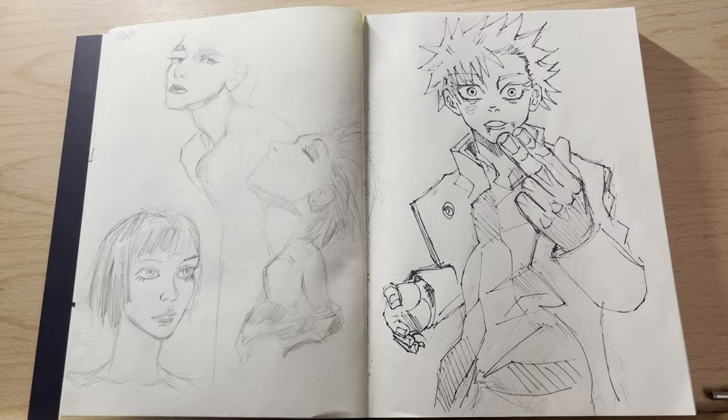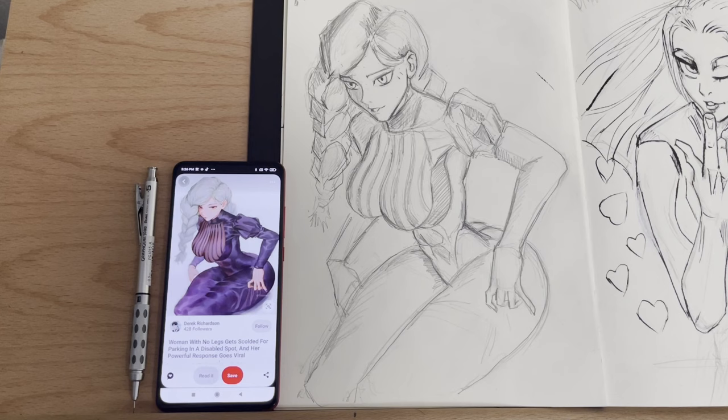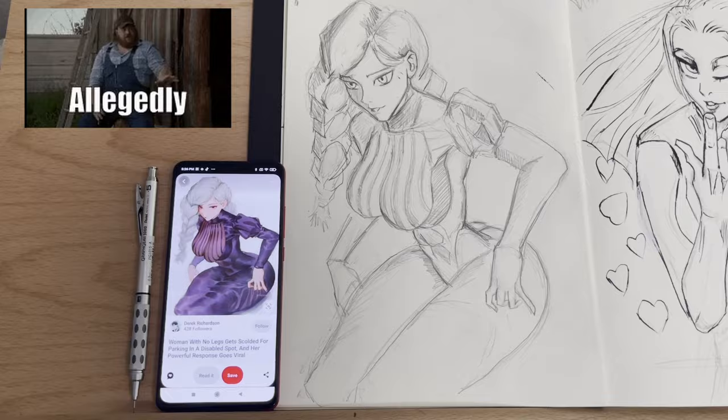A few portraits here and there — one of Maki, probably one of my favorite characters until a specific scene, and I'm pretty sure she's on the list that just got leaked.